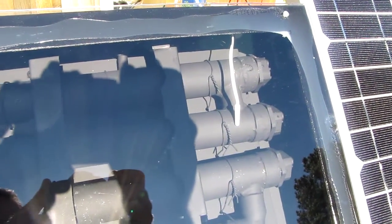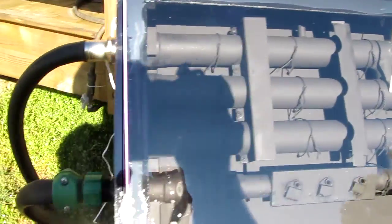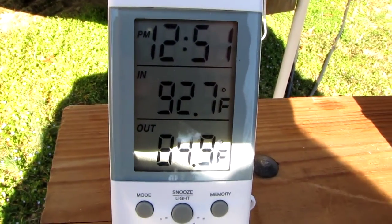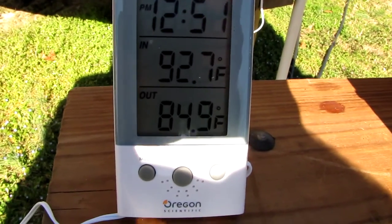The probe is actually hitting the top of the copper tubing, so that might be a couple degrees cooler, but that's the actual water running through the pipes right now. And that's 93 degrees with sunlight hitting the top of the panel — that's 12:51 in the morning.